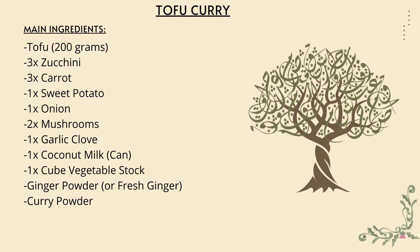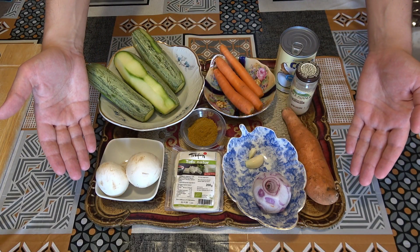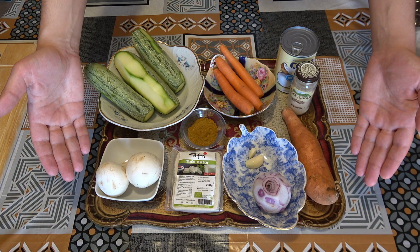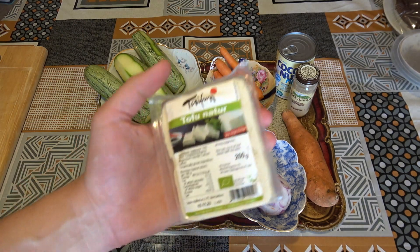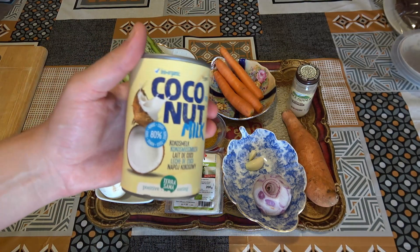Here are all the ingredients that you need for this recipe. Feel free to pause the video to find out exactly what you need from the supermarket. Plain tofu looks something like this, and coconut milk is a very important part of our recipe here.